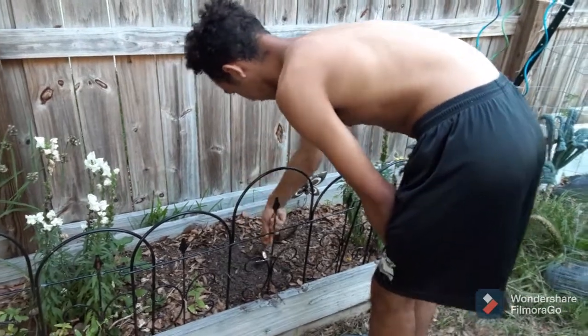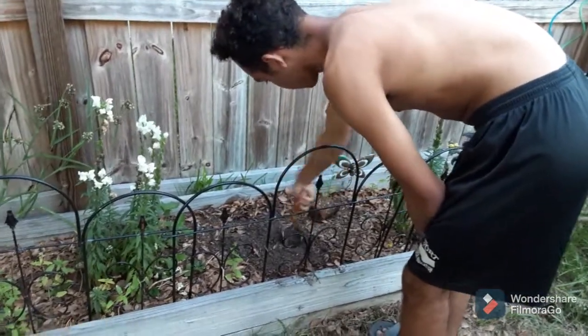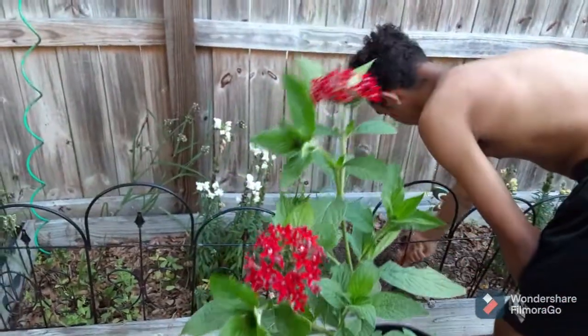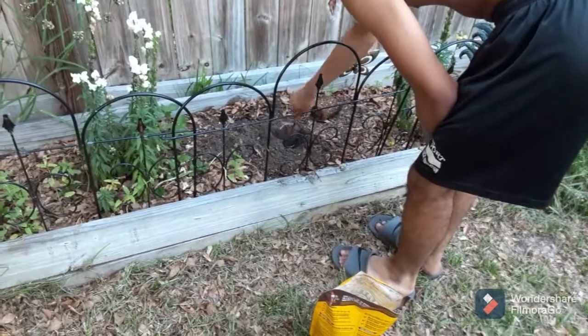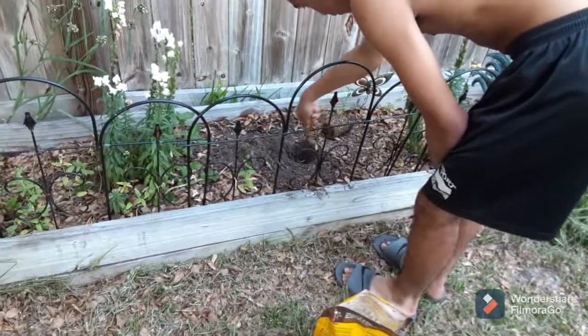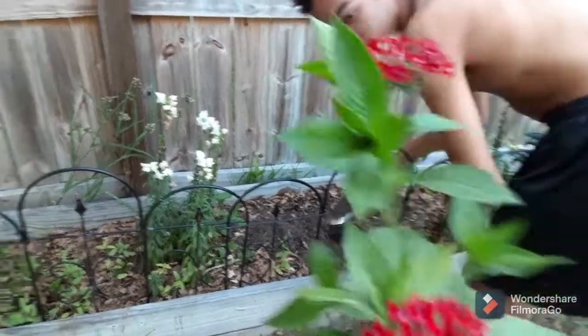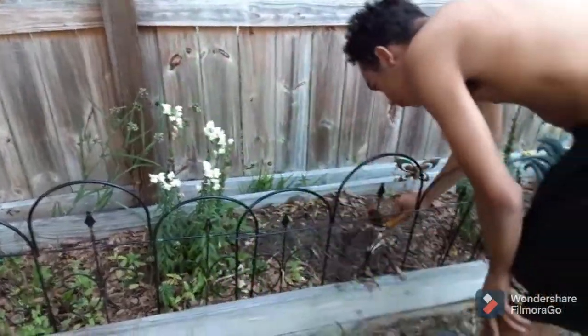My baby's getting ready to plant my Mother's Day gift. I decided I'm going to make this whole raised bed all pretty flowers. My baby bought me this pretty flower — that'll be perfect for in here. He's digging because he wants to plant it. Thank you Julian for the awesome and beautiful flower — you know the way to my heart. I love you Julian.